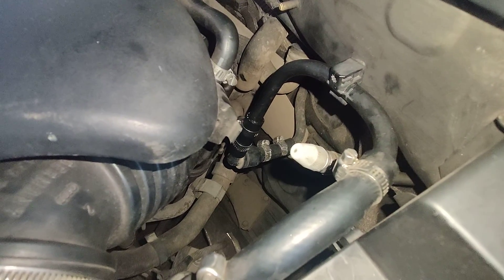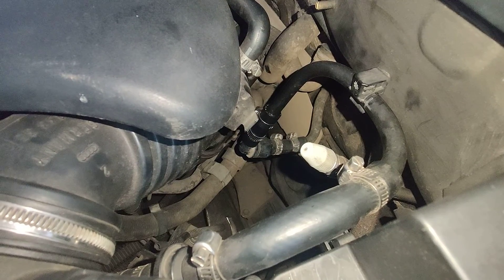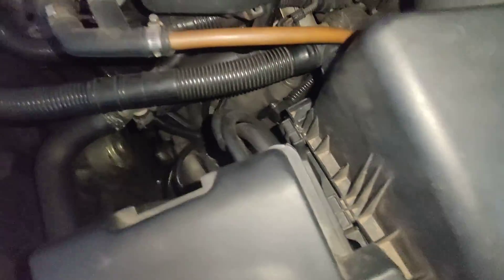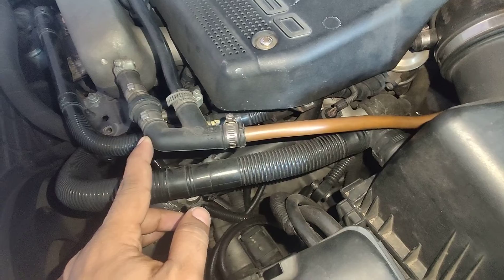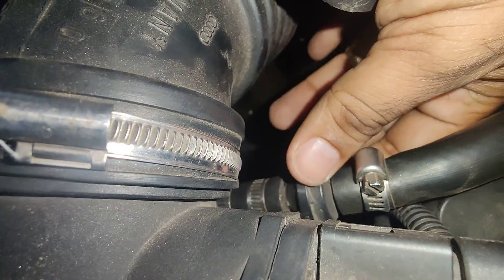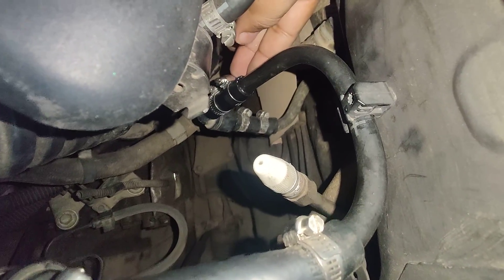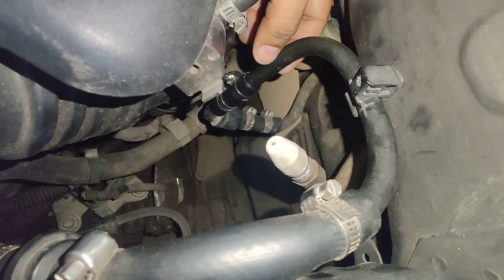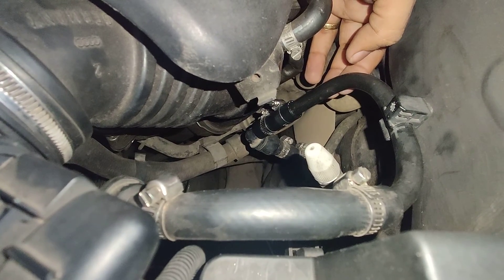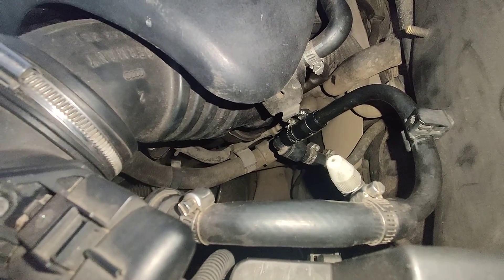This is one check that everyone should definitely do in their cars, especially if they are feeling like the brakes are inefficient or not as good as they used to be. In my case, I changed the hose at all the connectors. The plastic pipe was cracked, so the copper pipe comes in here and is connected to the one-way valve using a rubber hose. This has turned out very efficient, reliable, and gives additional flexibility. I hope this video is useful to at least some of you. Thank you.